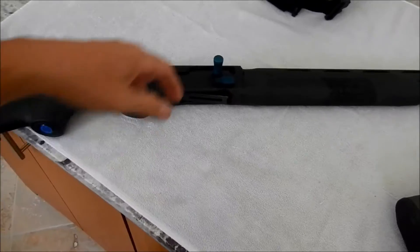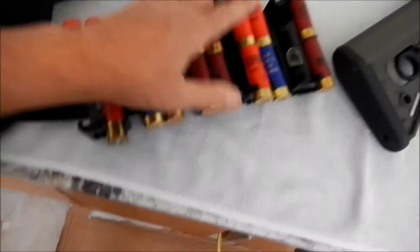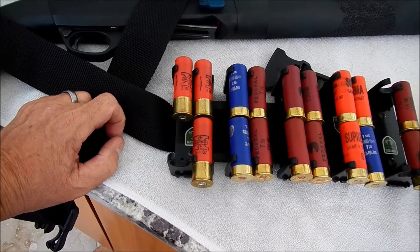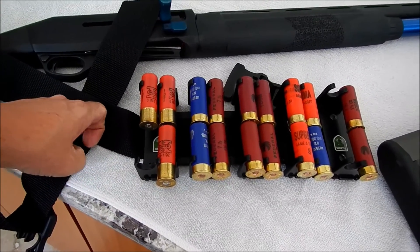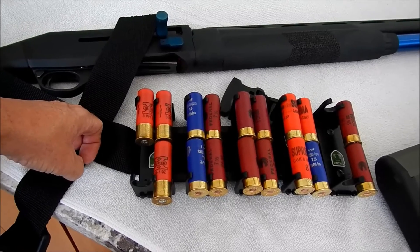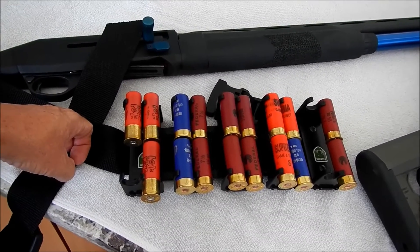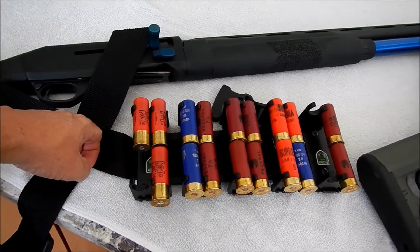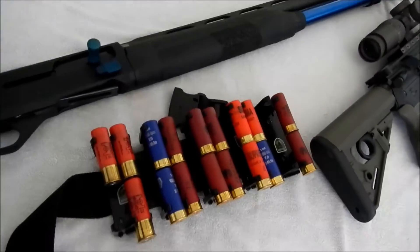For the shotgun I'm running the Stoeger M3K. I had never run any slugs before, so I ran some through it — what a blast, literally. It's all set up to run slugs. I'm running a modified choke instead of a full choke. You could run a cylinder choke, which is the same size as the barrel, but it's probably a little less accurate.